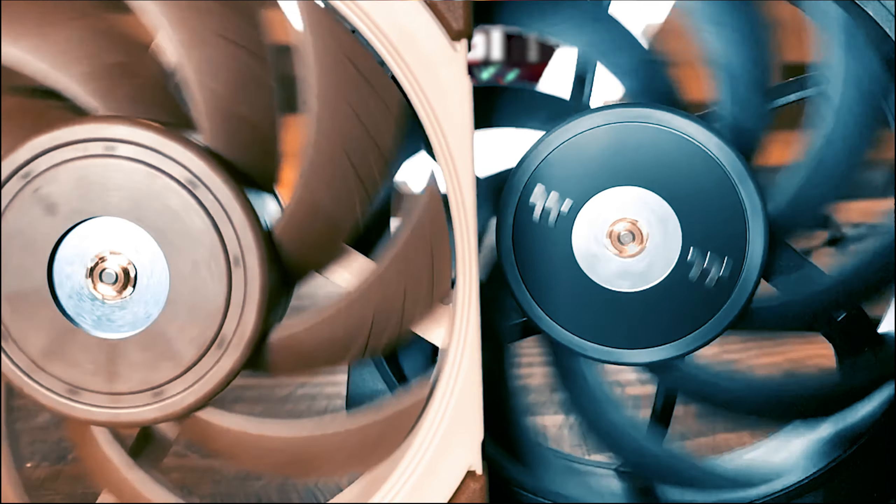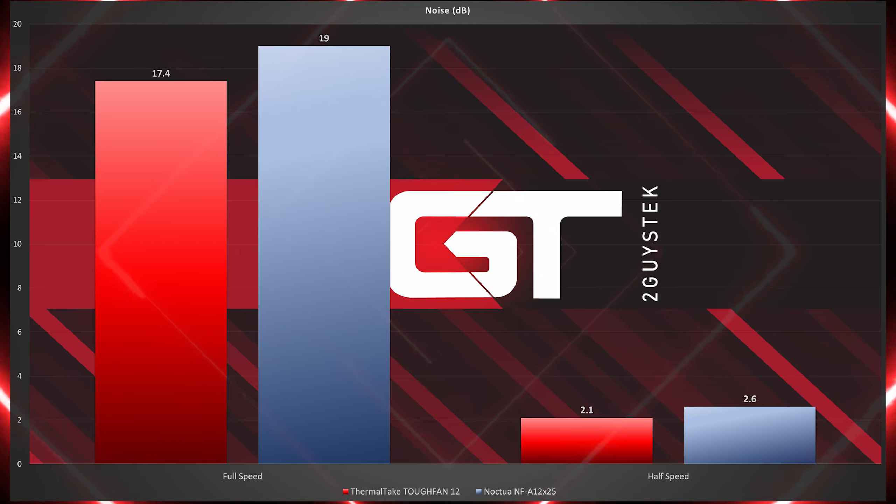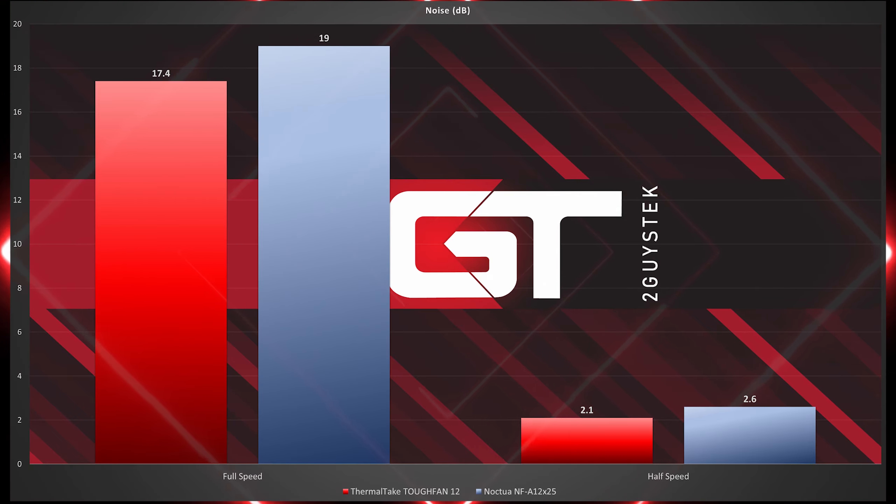Now on to fan noise. Interestingly, the Tuff Fan outperformed the Noctua NF-A 12x25 in both full speed and half speed fan noise tests, though by slim margins. With both fans running at the same RPM speed, the best we can tell is that it's possible the NF-A 12x25 produces slightly more turbulent air as part of its intended design, making it slightly noisier. That said, in both cases both fans' noise output was well within acceptable ranges and would not add a significant amount of noise to your PC.